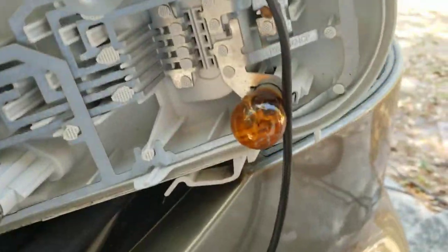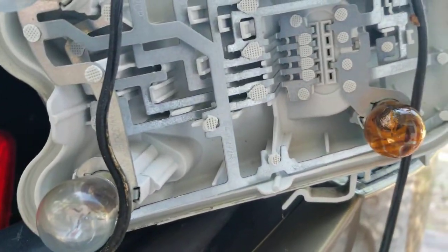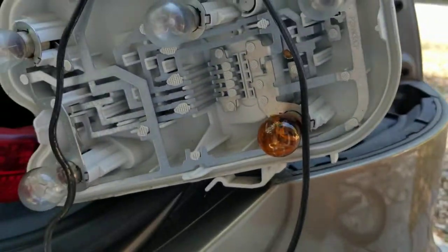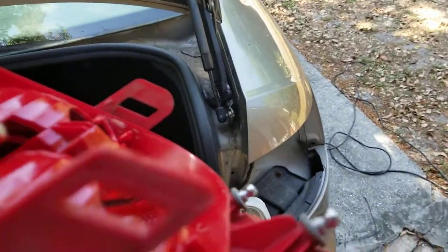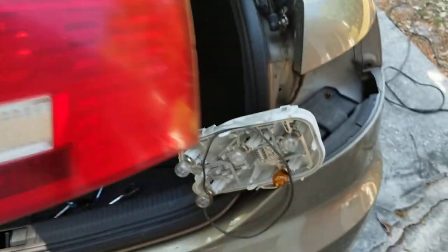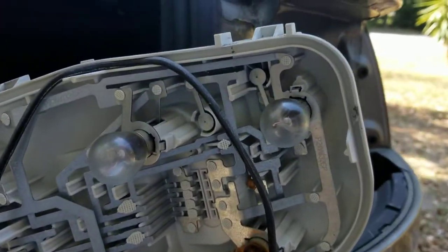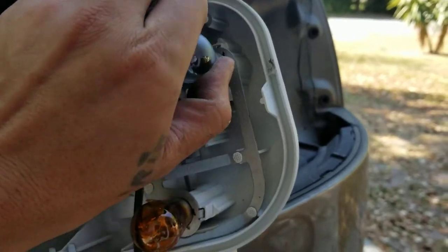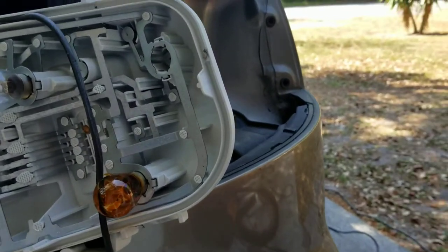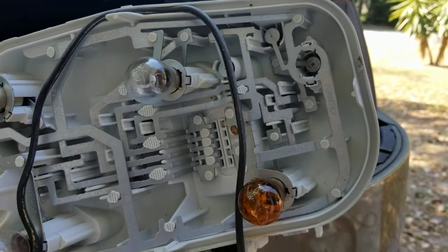Looks like somebody replaced this with the wrong bulb at one point, because that should just be a clear bulb. I believe that's the rear fog light. You can see the top half is an LED strip — those are the blinkers and the rest are parking lights, brake lights, and rear fog light. Looks like they replaced it with an amber bulb — probably just what they had. This is my bad bulb, so let me get this swapped out.